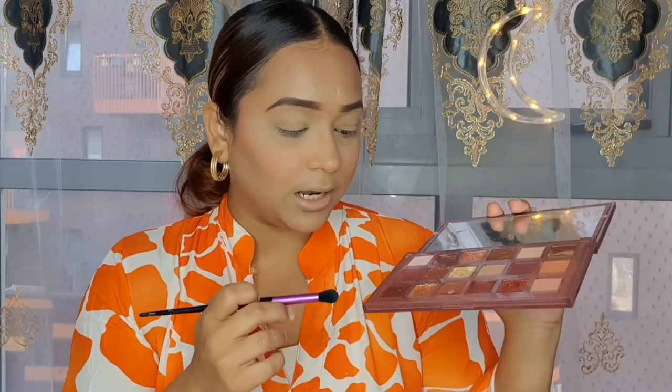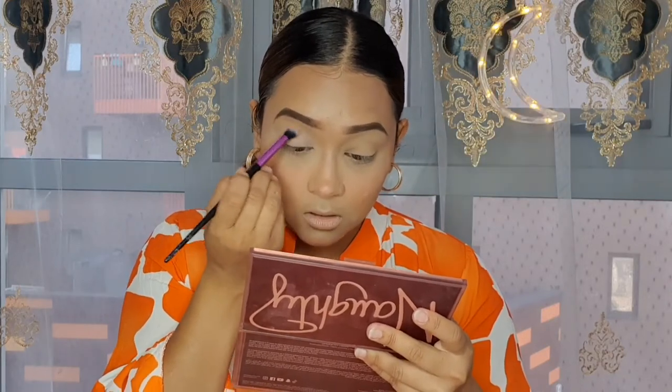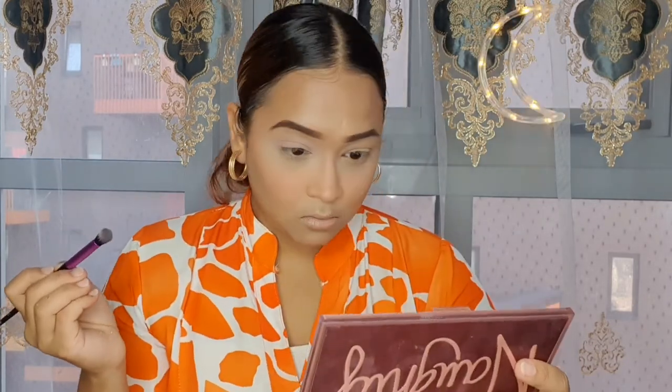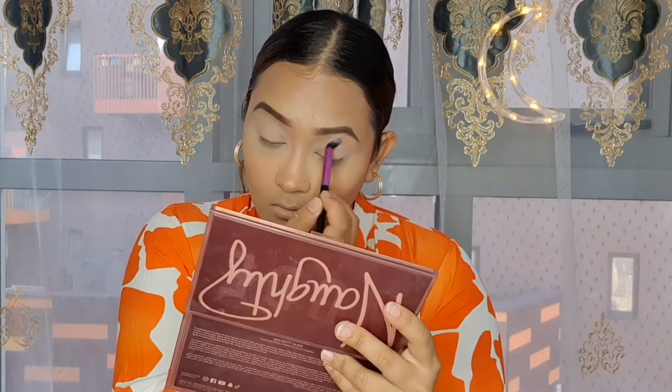For my eyeshadow today I'm just going to go very basic on my eyes. I'm going to take the shade Filthy and place it all over my eyes, and then next I'm going to go with the shade Juicy.